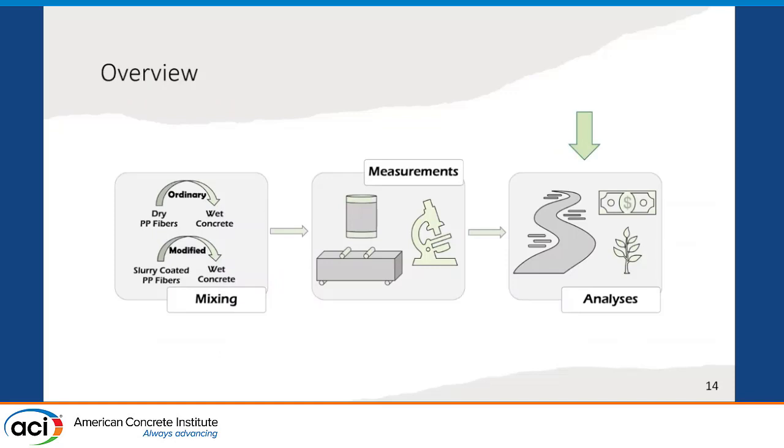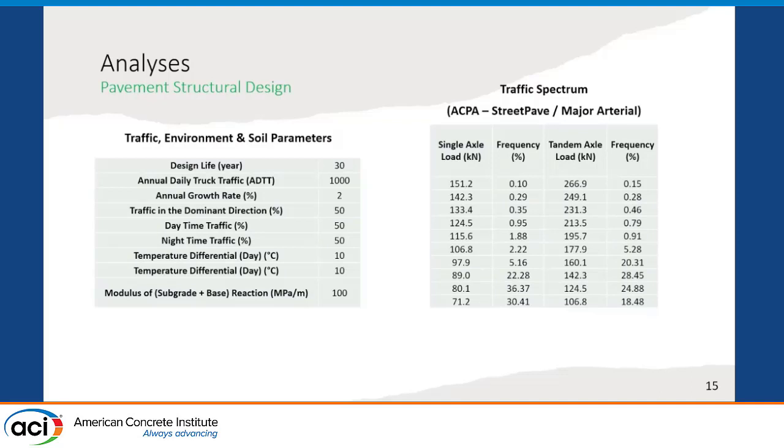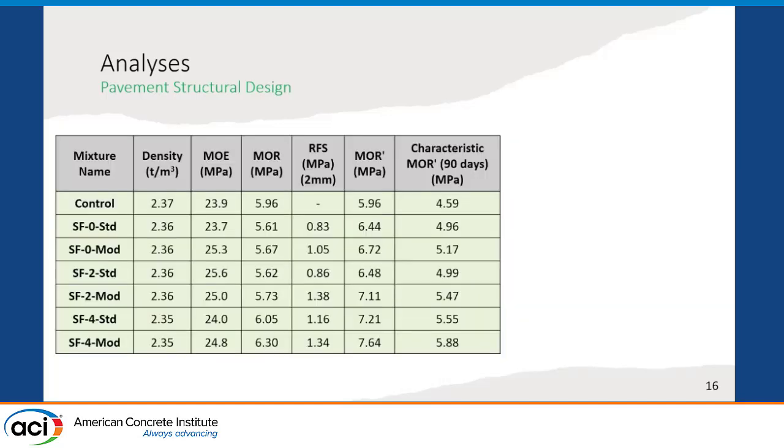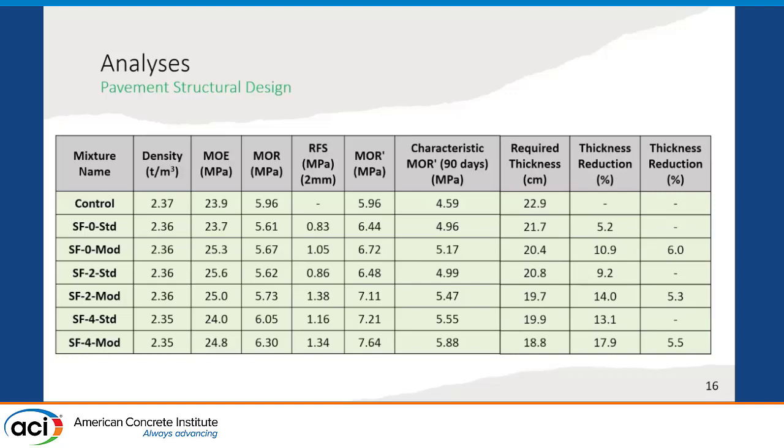Using these results, we determined the thickness for a pavement and performed cost and environmental impact analysis. We used traffic, environment, and soil parameters as well as a traffic spectrum for the design, and implemented the AASHTO method for pavement design. To design fiber-reinforced concrete mixtures, we used the increased modulus of rupture approach, which increases the modulus of rupture used in design by applying the residual flexural strength ratio. By using these material parameters and design methodology, we obtained the required thickness values for all mixtures. Using fibers resulted in up to 13% reduction in required thickness, and the modified mixing methodology was found to further reduce the thickness by an additional 6%.